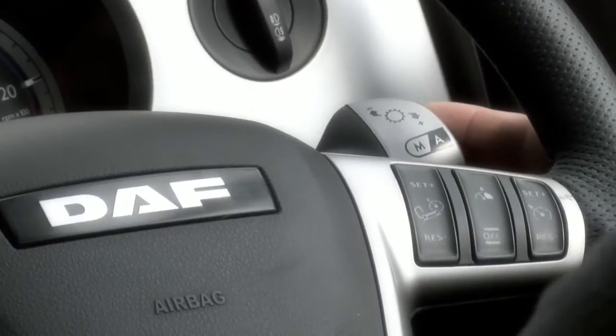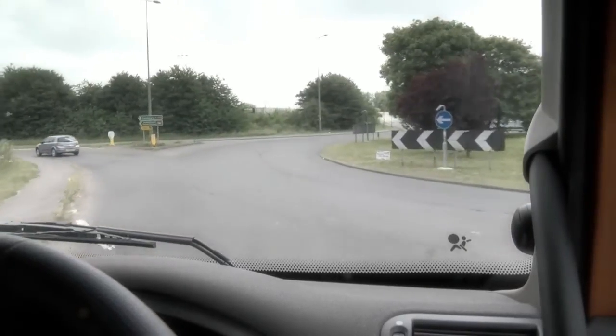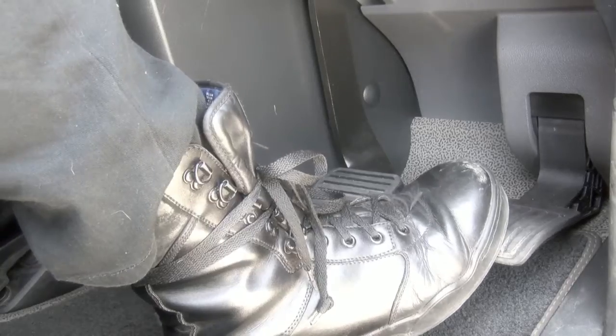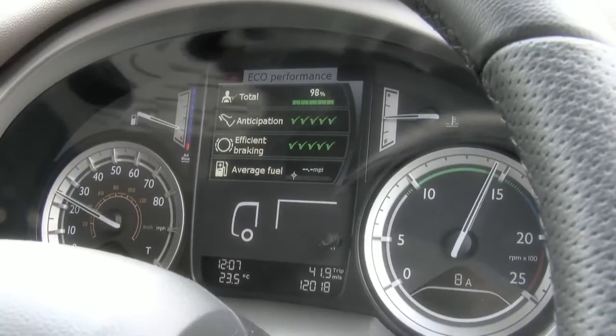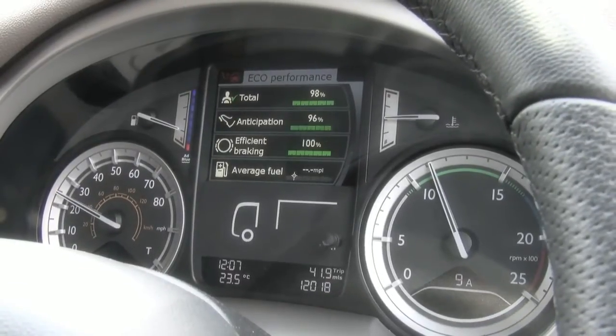Engaging the engine brake now and looking for our gap. Coming out of the roundabout and going back onto the throttle cancels out the engine brake, and here you can see that we've achieved very good results for our DPA for both anticipation and efficient braking.